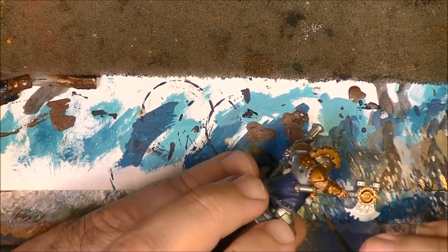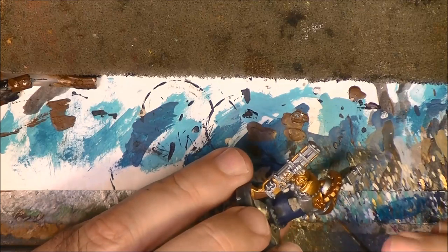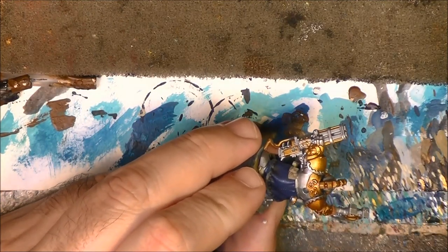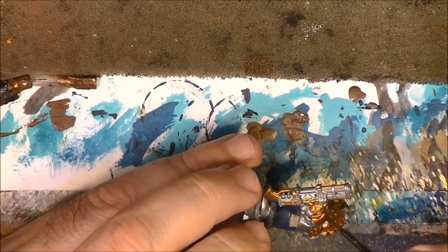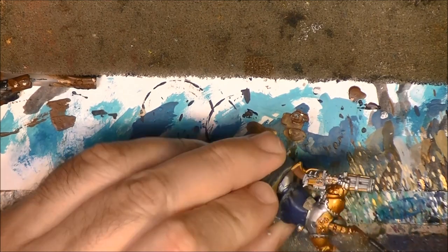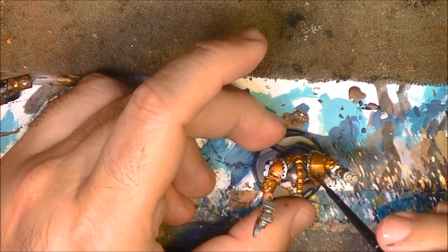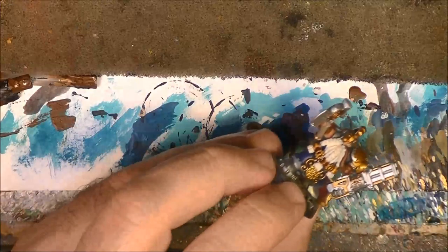I am going to do as well these rims. Now this arm - you can see here we do the same: we go next to it and let the paint flow into the recesses.